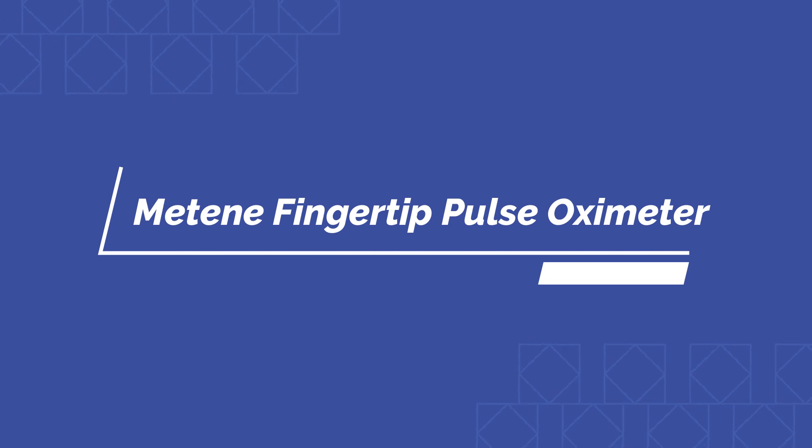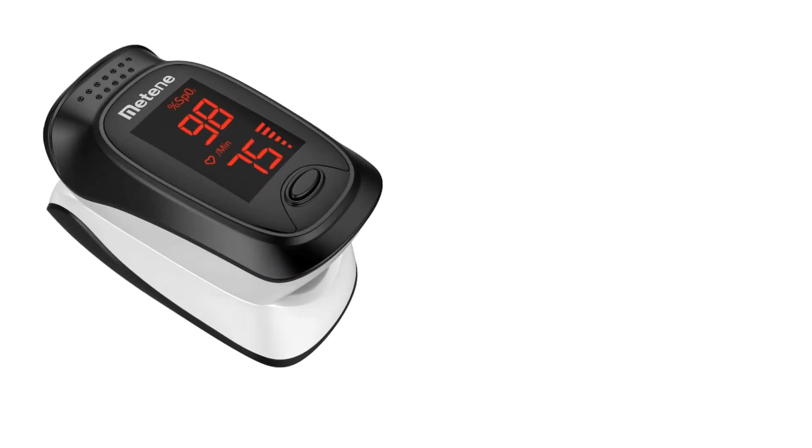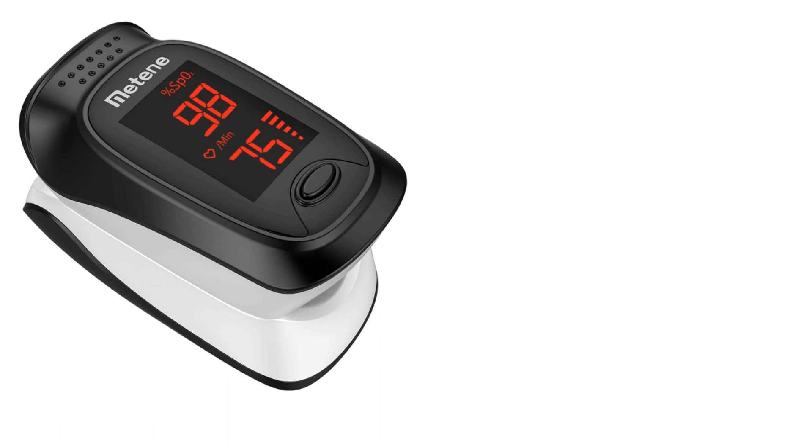Number 2 on the list is the Mateen Fingertip Pulse Oximeter. It is lightweight and very portable, with a carrying case featuring a built-in belt loop, making it easy to take with you all day. Using one button to activate the device, you can measure your blood oxygen saturation level and get a clear reading in about 8 seconds. It also comes equipped with an alarm and flashing screen to alert you when a reading is out of range. Two AAA batteries and a lanyard are included.